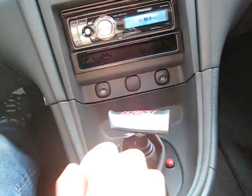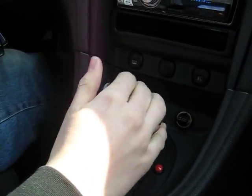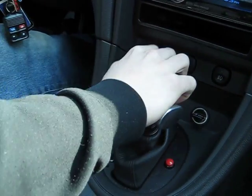This is the B&M hammer shifter. As you see, it's in park right now. What you have to do to get it out of park is lift up on the trigger and pull back once.